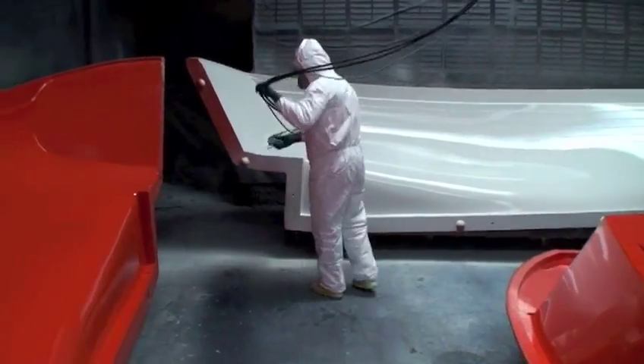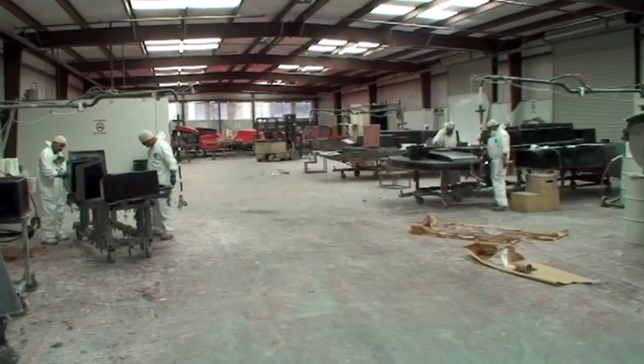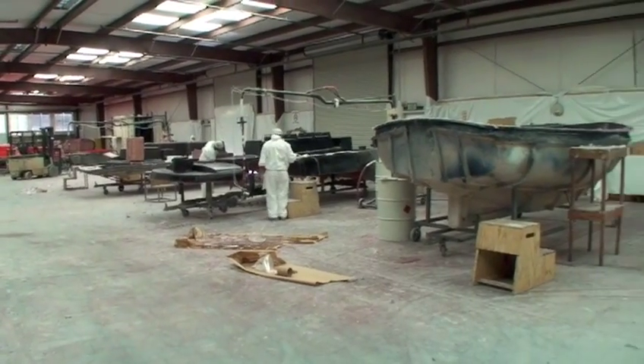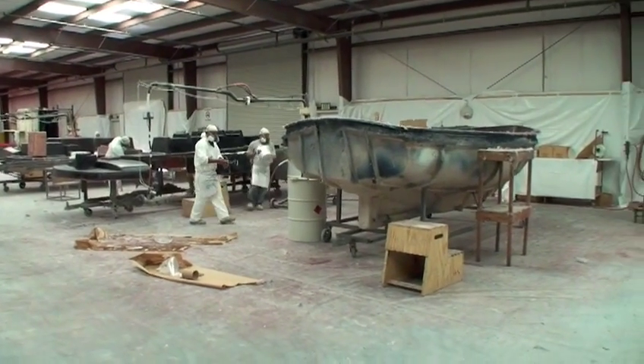Strange, yes, but that's how it's done. In about 30 minutes, the gel coat will be ready to have the layers of resin and fiberglass material applied in the mold shop.